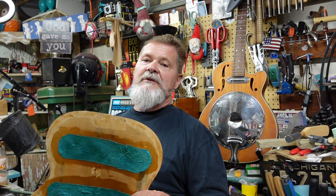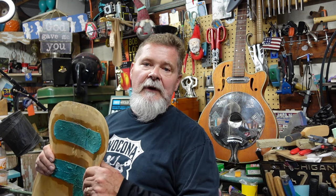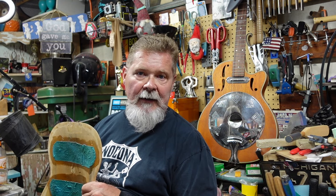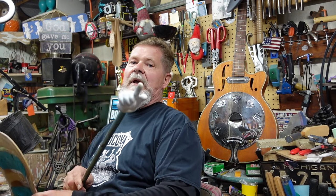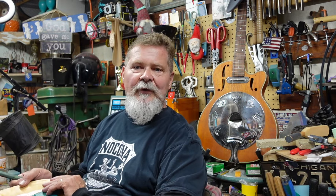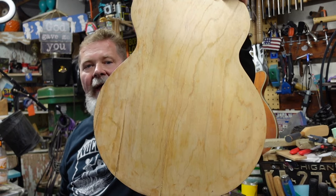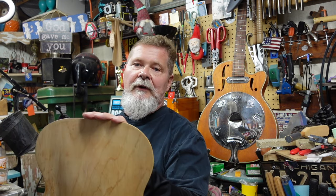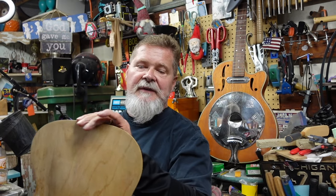We are going to continue working on getting this body back together — putting the neck back on, getting the angle right — and we're going to do that by making this guitar body believe that its back is on. Once that's done and we get it all figured out, it comes time to put this back together and we are going to stain this. All the finishes on these Harmonies were painted on; somebody stripped this one down, but we are going to end up staining it.